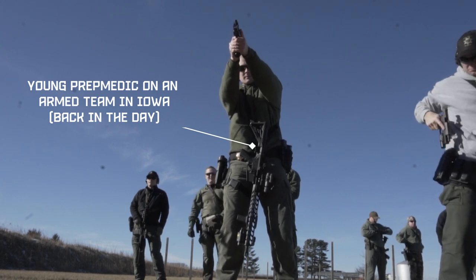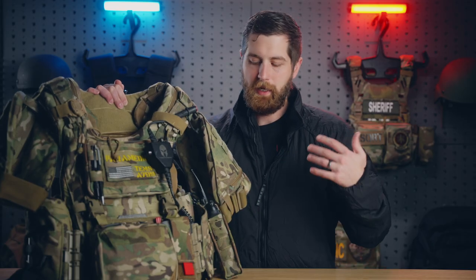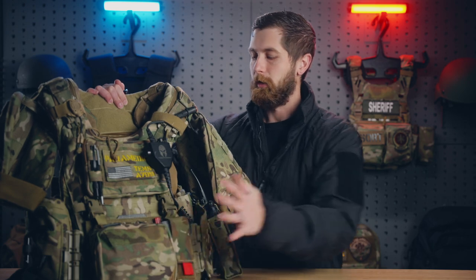This setup would definitely be different if I was carrying an ammunition loadout, smoke grenades, flashbangs, anything like that. But I don't have to, so I can dedicate it completely to medical.